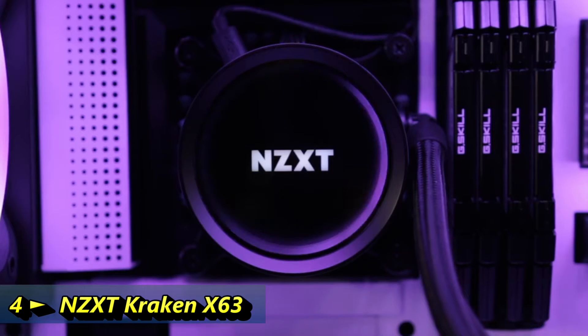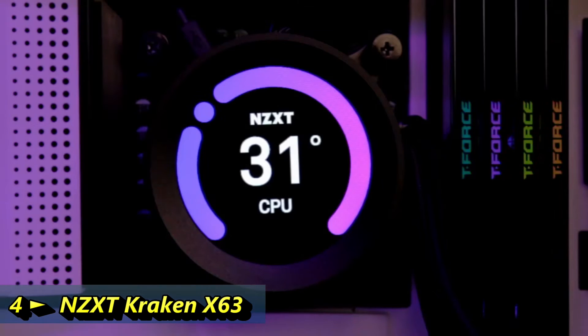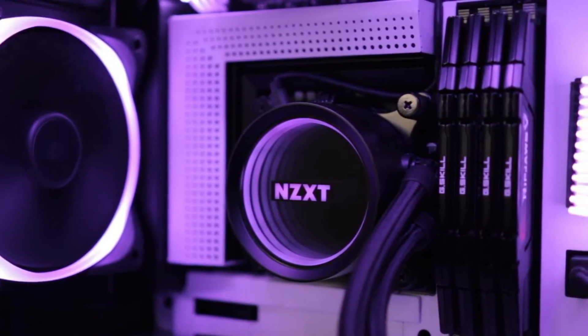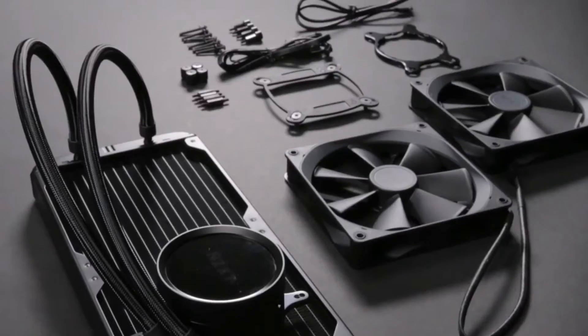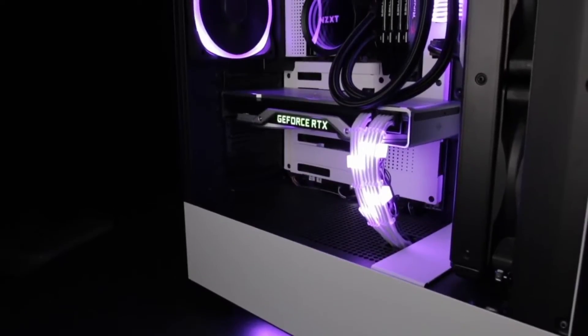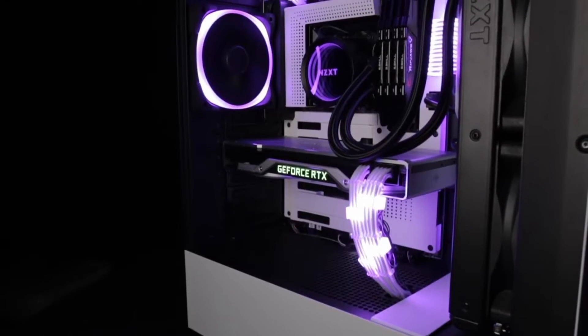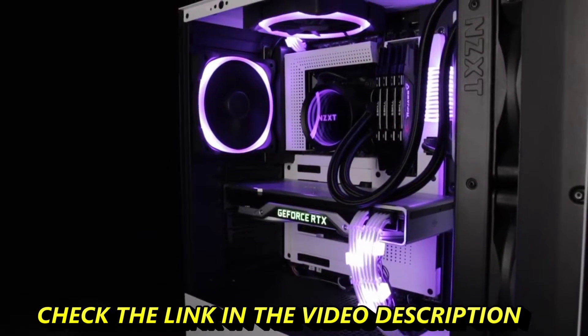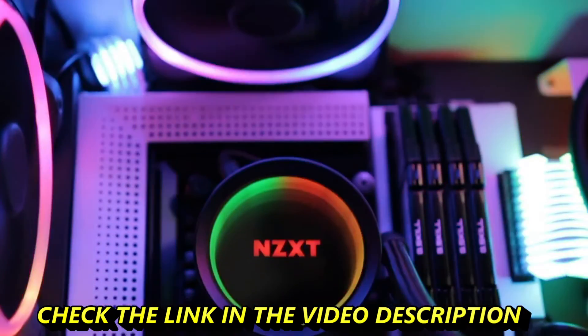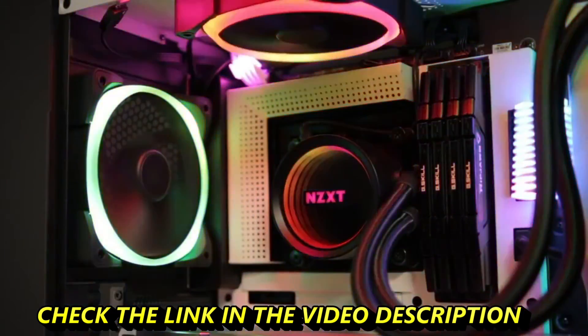Introducing the new Kraken X and the all-new Kraken Z. The NZXT Krakens are a must-have for any build, providing high performance liquid cooling, intuitive installation, and greater visual effects and customization. The new Kraken X series maintains the customizable lighting effects and quiet performance of previous generations and adds a new high performance pump as well as an NZXT RGB channel for even more lighting and RGB fan options.